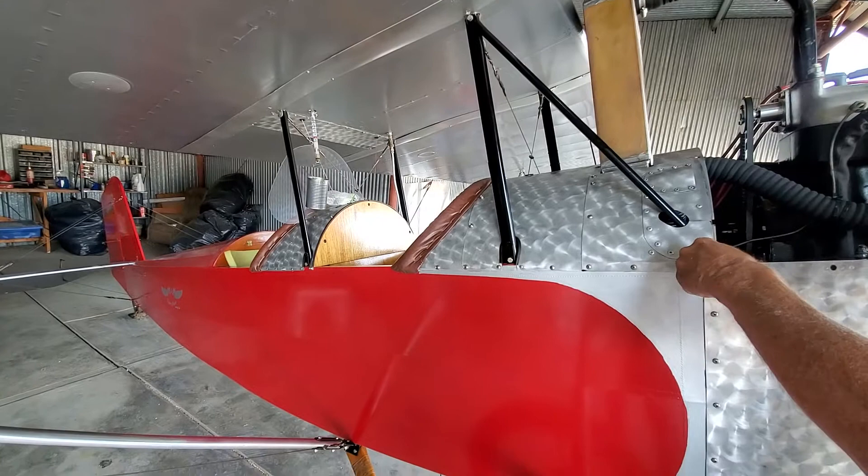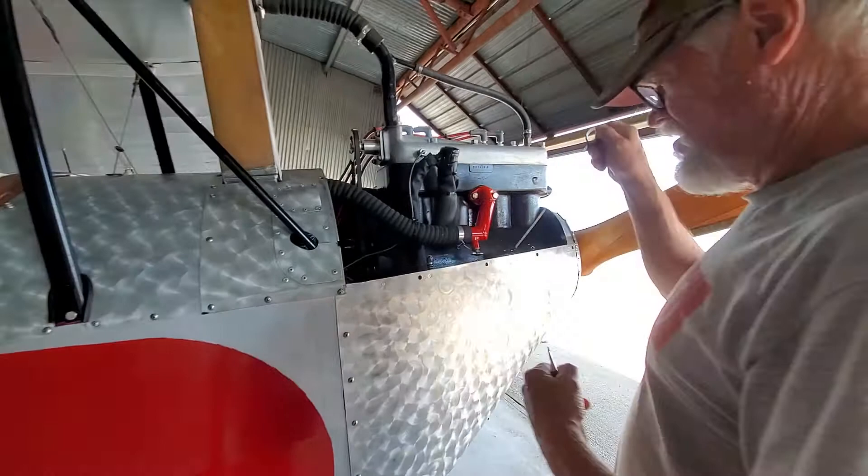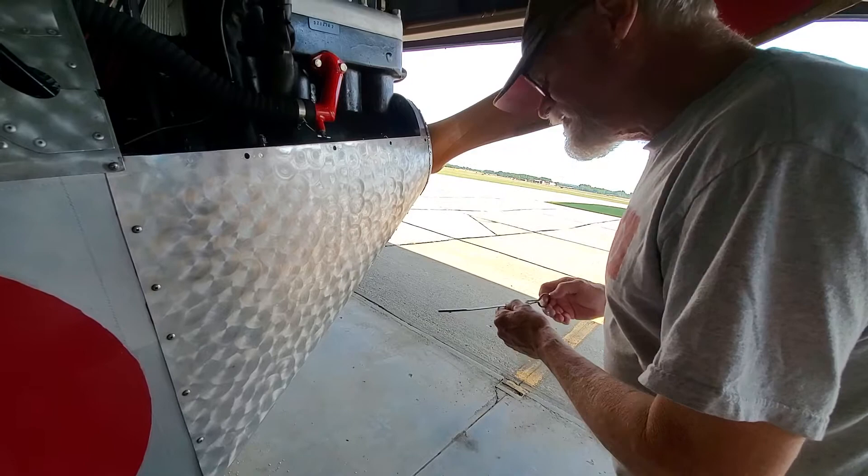And then there's the oil dipstick — keep an eye on the oil. How's it look? It is down slightly. I might add some.